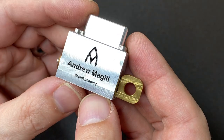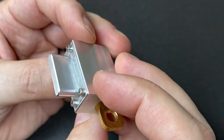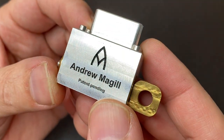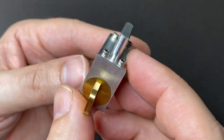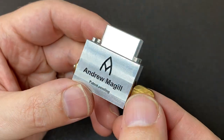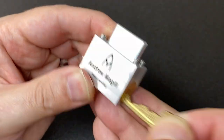Hello again, it's Lock Noob, and this is going to be a real treat of a video. This was sent to me without me knowing it was actually going to arrive, by Andrew McGill. This is a lock called Enclave, and it's not a challenge lock — this is a very serious lock with a patent pending.